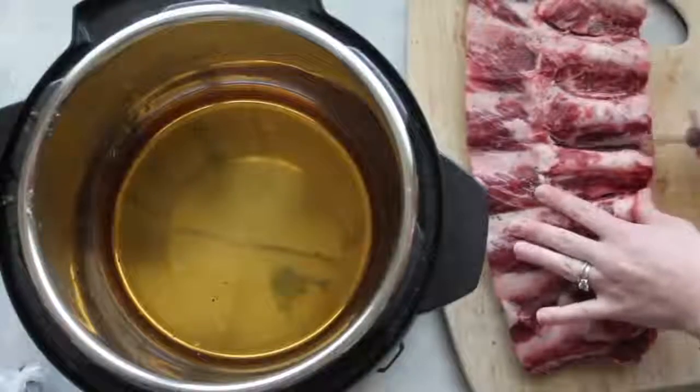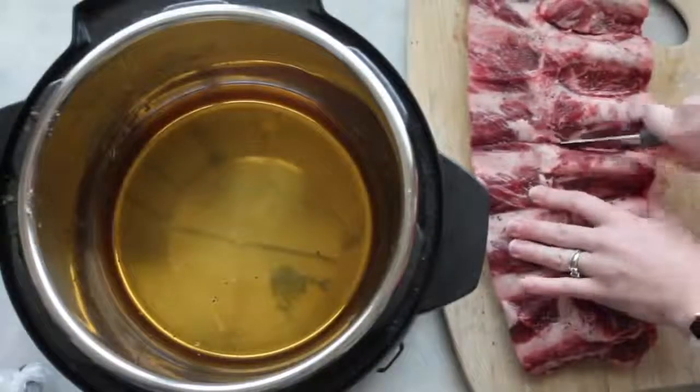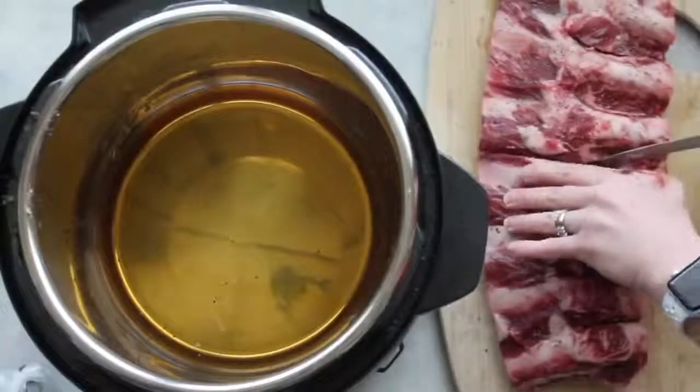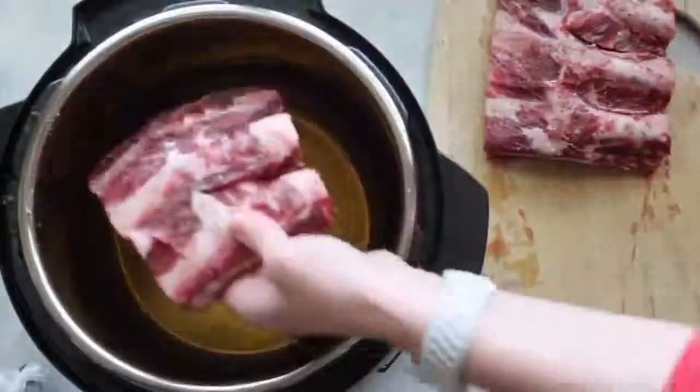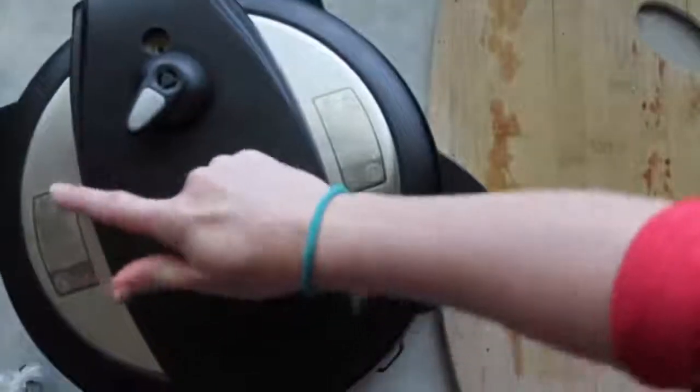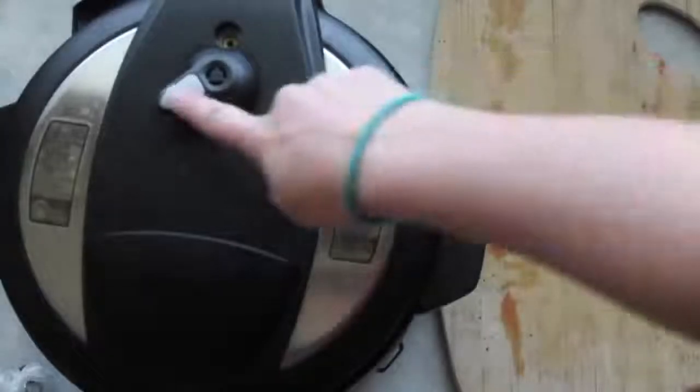I'm gonna show you how I put them in. First, you're just gonna cut them right down the middle — try not to cut the bone, and try to make the meat as even on both sides as you can. As soon as you're done cutting them, put them inside the instant pot, one on top of the other.